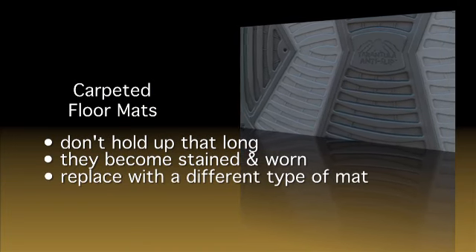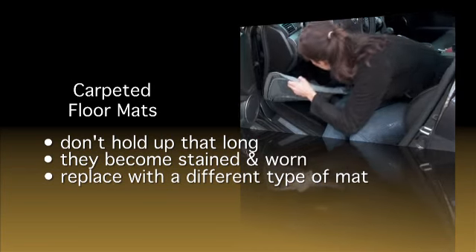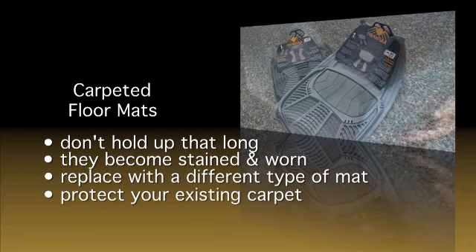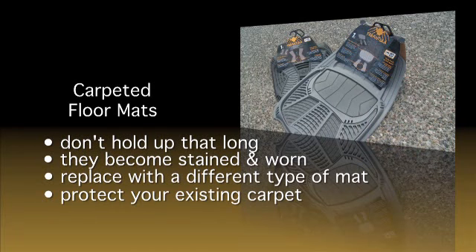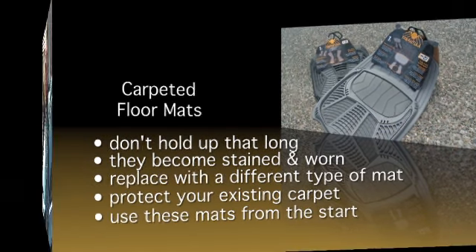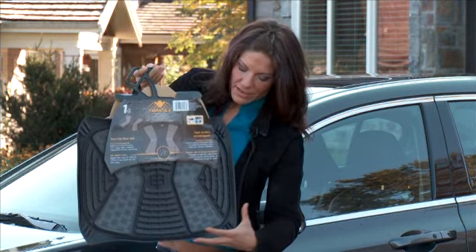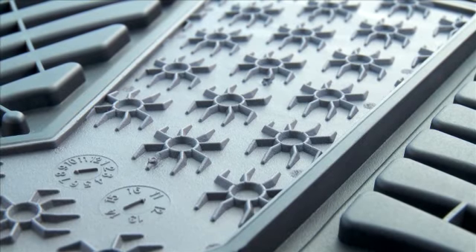Replace them with one that holds up longer and provides the latest technology, like these Tarantula mats. Or on newer cars, protect your existing carpet from dirt, water and snow by using these mats from the start. Why is it called Tarantula? Have a look at the back — the grips are shaped like a spider. We'll tell you more about that in a minute, but first let's talk about technology and see how far this aftermarket accessory has advanced.